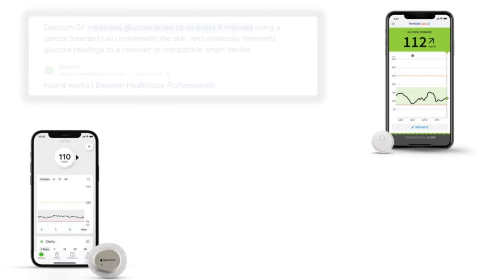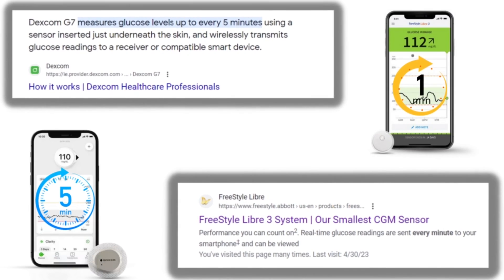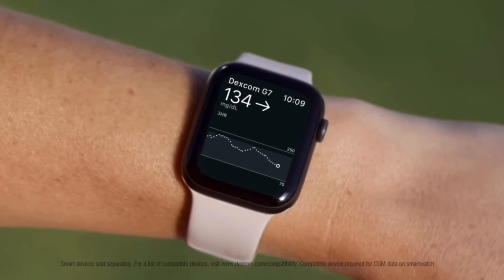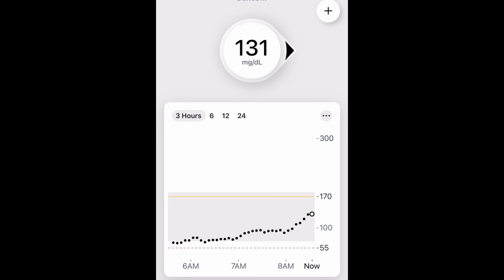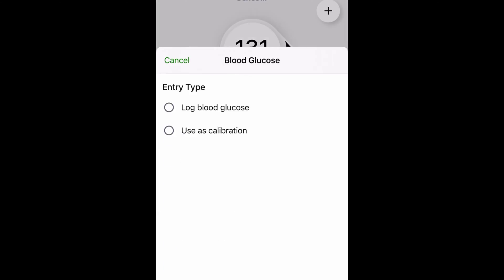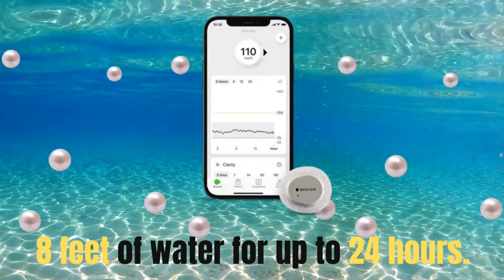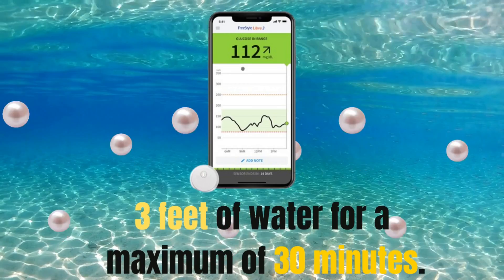A few other minor software-related differences: the Libre 3 sends a new glucose reading every one minute, while the Dexcom G7 is limited to every five minutes. The G7 has a full-fledged Apple Watch app for continuous glucose levels on your watch, while the Libre 3 does not have a watch app available at this time. The Dexcom G7 also has the ability to calibrate glucose levels, whereas the Libre 3 does not. For waterproofing, the Dexcom G7 is rated for eight feet of water for up to 24 hours, compared to the Libre 3 at three feet of water for a maximum of 30 minutes.